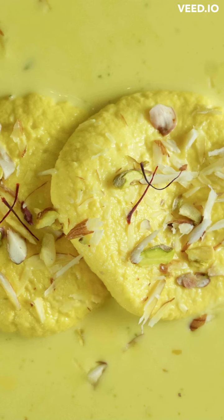Professional chef on YouTube. To make the chenna, bring the milk to a boil, add the lemon juice and stir continuously until the milk curdles.